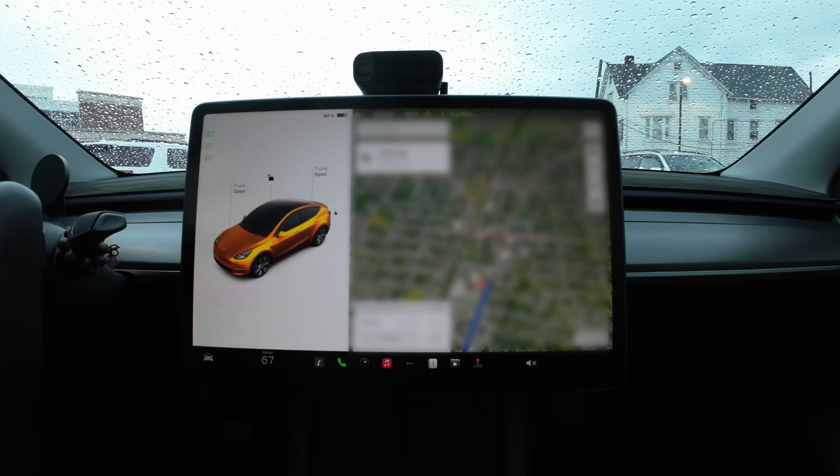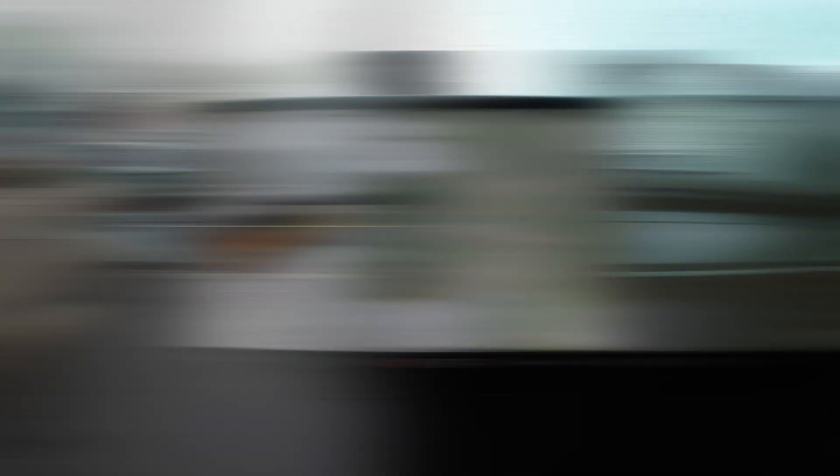I'm in my car. It is raining outside, and we're going to test this. We're going to try this twice — without the wipers on and with the wipers on — to clear the windshield and camera, and see how Tesla Vision works.